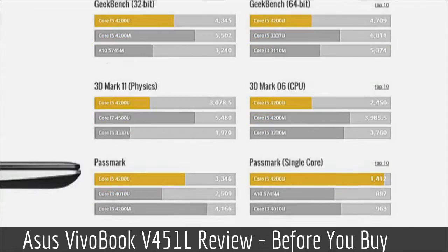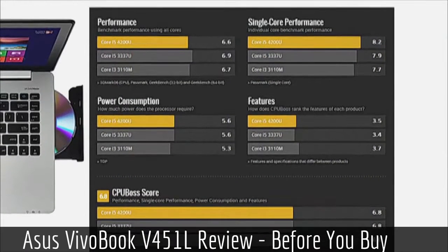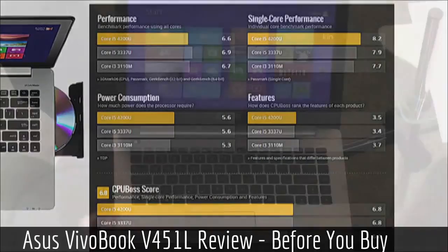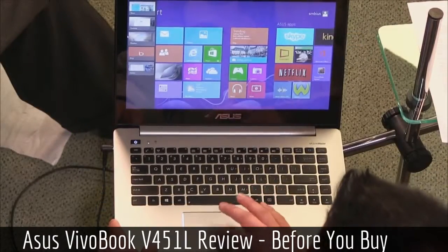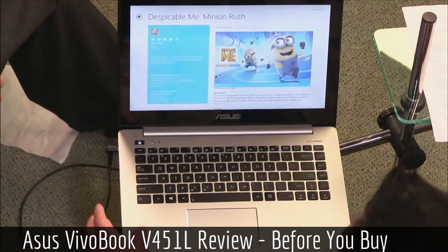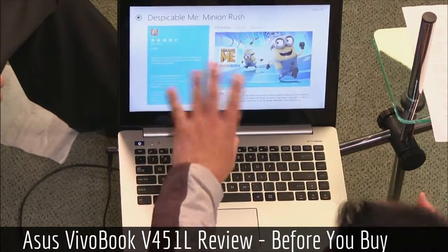Right now there's a huge gap between an i7 and this i5, and the hard drive is really holding it back. The lower screen resolution might suggest better performance, but the display also looks a little washed out — and again, we're looking at 1366 by 768.